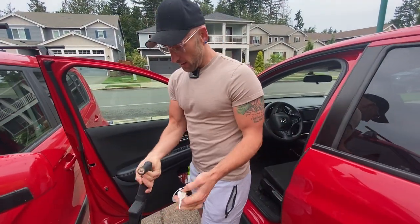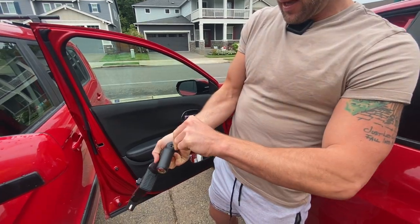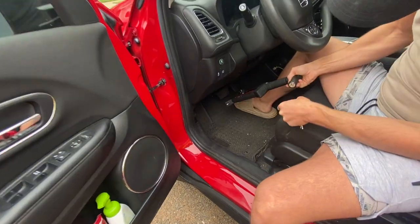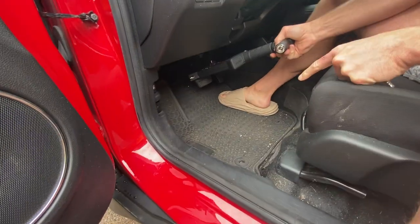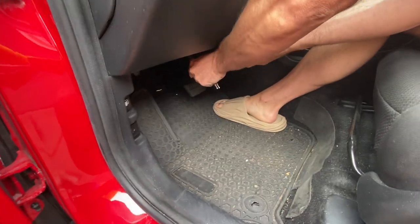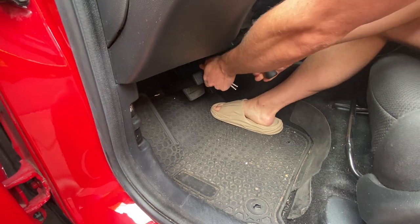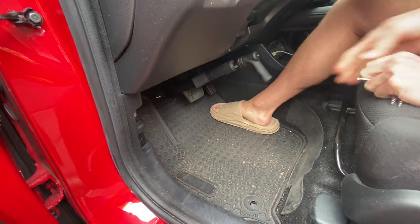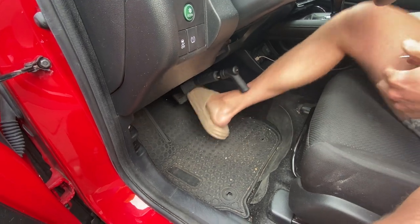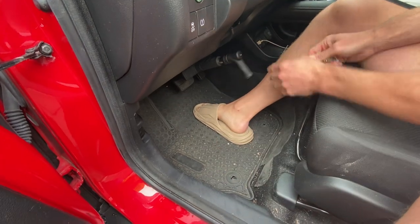So let me show you how it works. You've got the key right here — it comes with three keys. Basically what you do is go where the brake pedal is, put it down there to the ground, then you twist it, begin to pull up, and it's locking in place. The brake pedal — you can't press it, you can't use it. Now it's locked. This is a great anti-theft device.